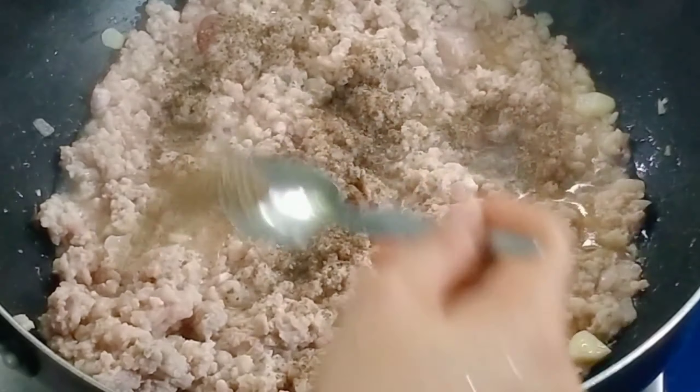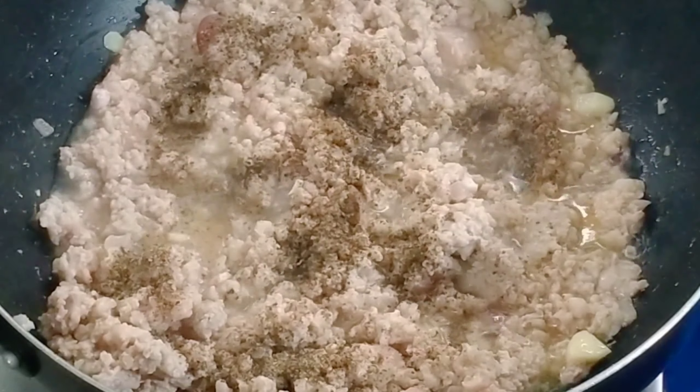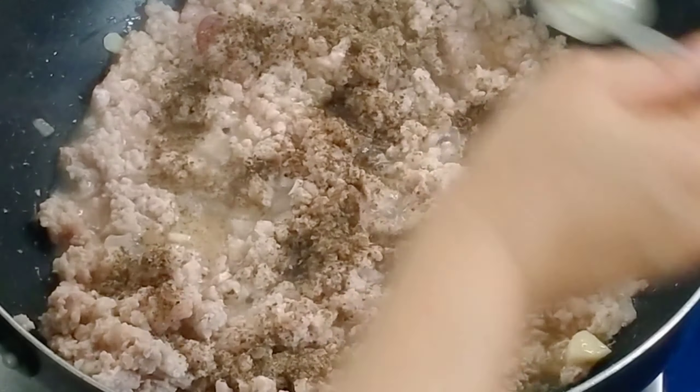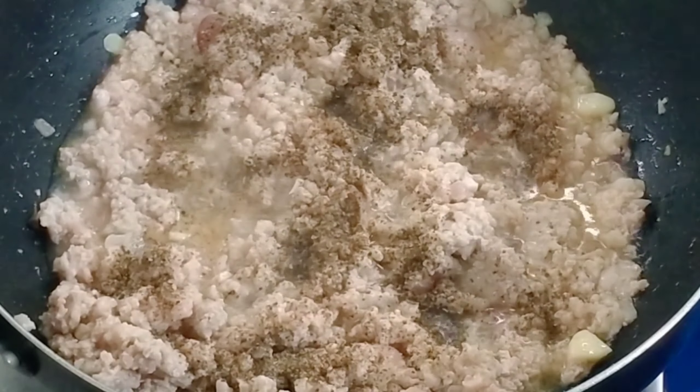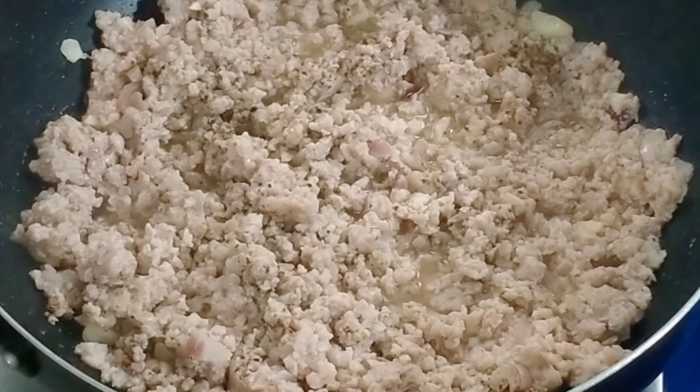We'll add one teaspoon of crushed Batangas pepper — not Bulacan, not Manila, but specifically Pampanga-Batangas crushed pepper.